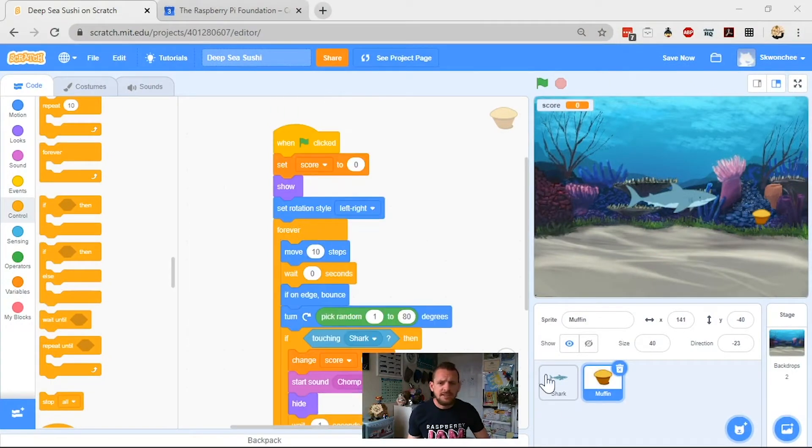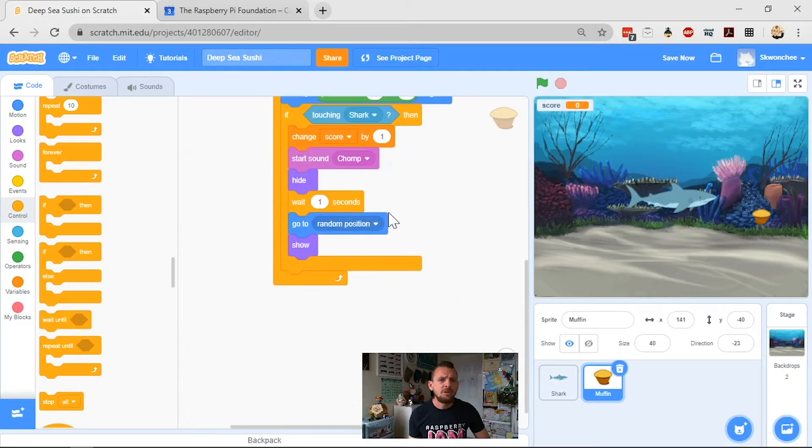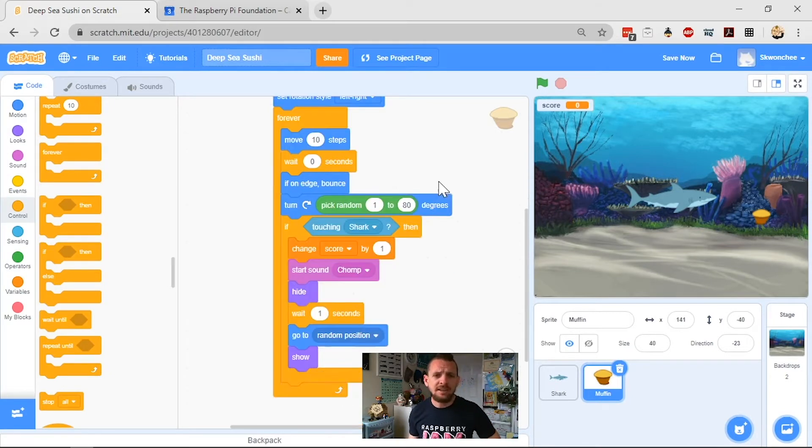Here's our Scratch project. We've got our shark with its simple movement code, and here's our muffin with the more complicated code. The way we have it set up is: forever, the muffin moves 10 steps; Zay put in a wait of zero seconds because he likes it to move quickly; if it's on the edge it bounces back so it never disappears off screen, then it turns and moves those steps again. Let's click go — you can see it moving in a tight spiral, then it touches the shark and appears somewhere else.